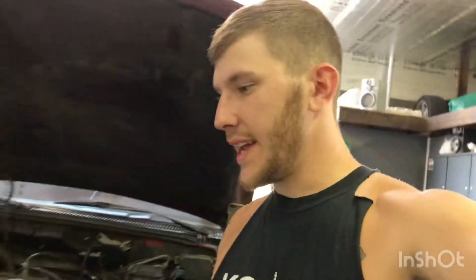I'm gonna climb underneath and see if I can find out where the back side of those lines are. Hopefully we can get it fixed, get them changed, and then I'm gonna start driving this thing.